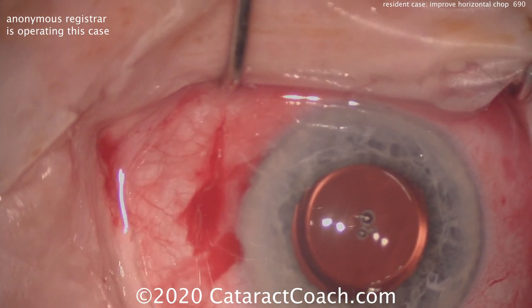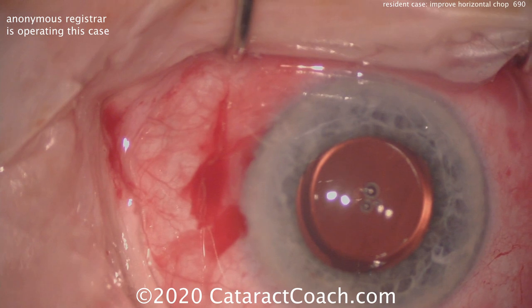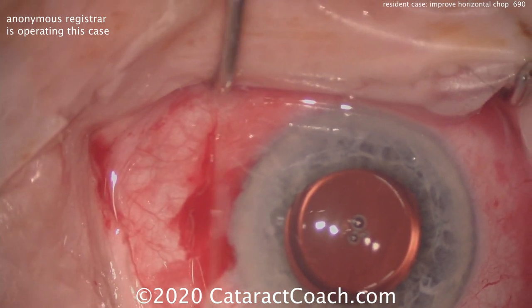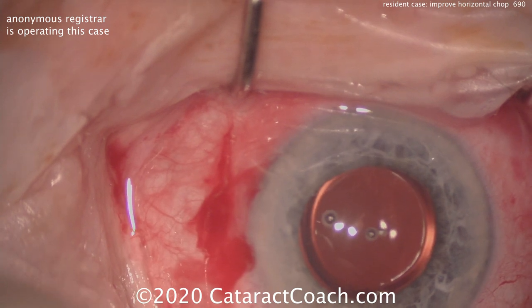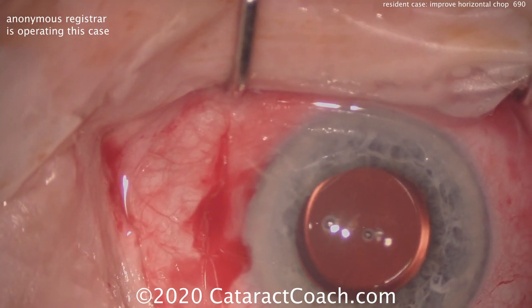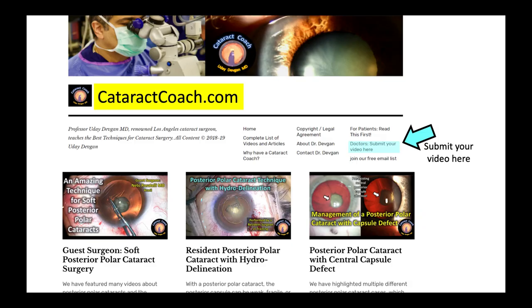Again, thank you young resident for submitting the video. We'd love to get a video from you too — you can submit your video as well. We do have a lot of submissions, so please make sure it's a high-quality video and an interesting case. Check out cataractcoach.com — there's the link to submit your video. You can also sign up for a free email and we'll send you a daily email with a good teaching point like this.